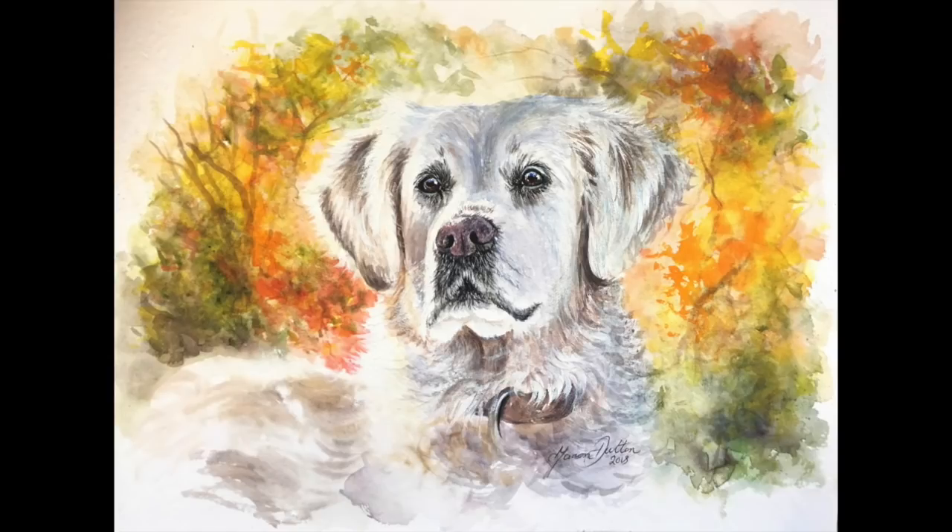In this tutorial we're going to be painting this beautiful golden retriever in watercolor. The reference photo for this particular painting is from Pixabay and I'll add the link below so that you guys can paint along with me.